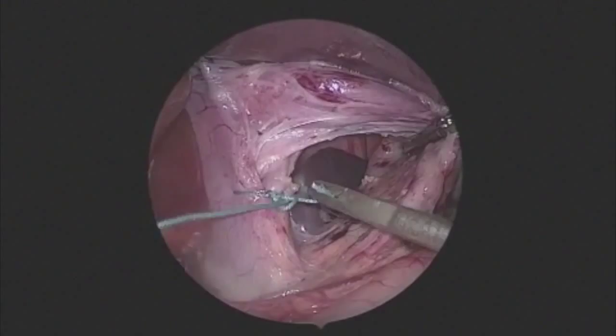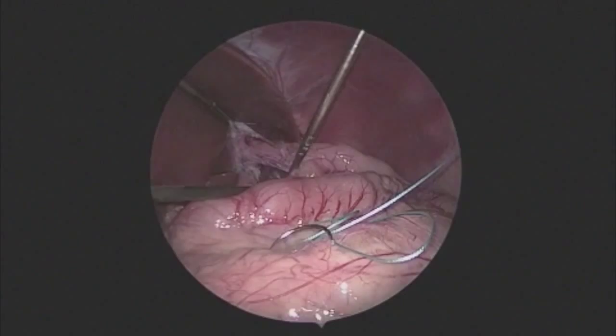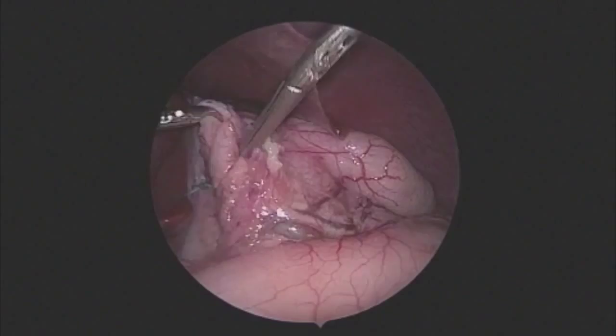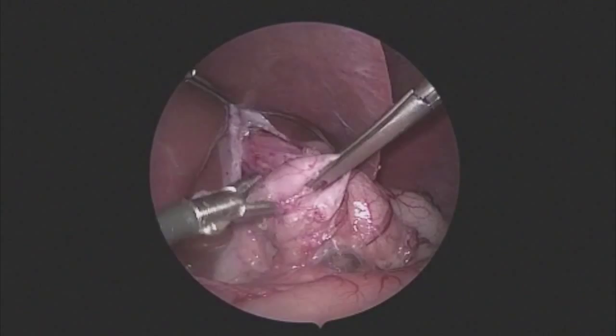With the crural repair done and another stitch inserted, we are now bringing the stomach around behind the esophagus to form the wrap. Because of the extensive mobilization of the stomach — not of the esophagus — the stomach comes behind the esophagus quite easily. We look for the area where we divided the short gastrics along the greater curve, and this is the portion of the wrap we bring around.